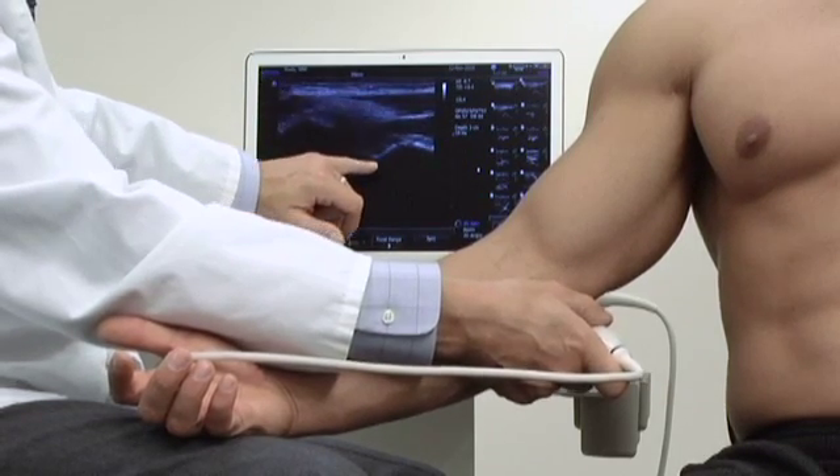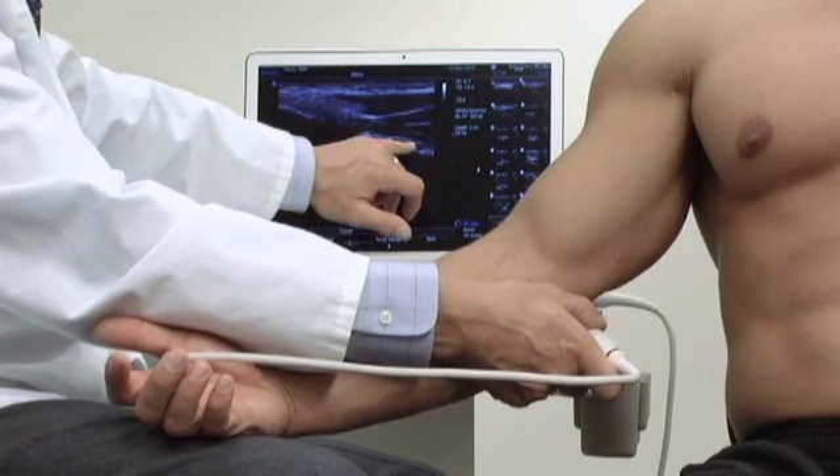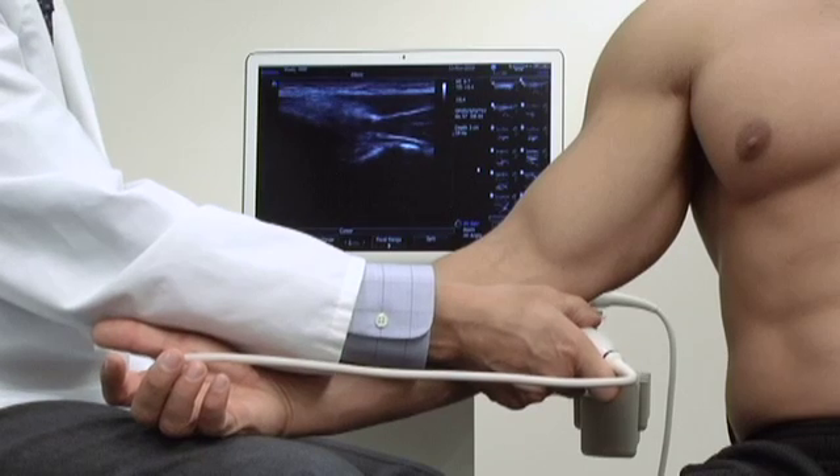Deep to that we can actually see the joint line, and flowing over that is the ulnar collateral ligament.